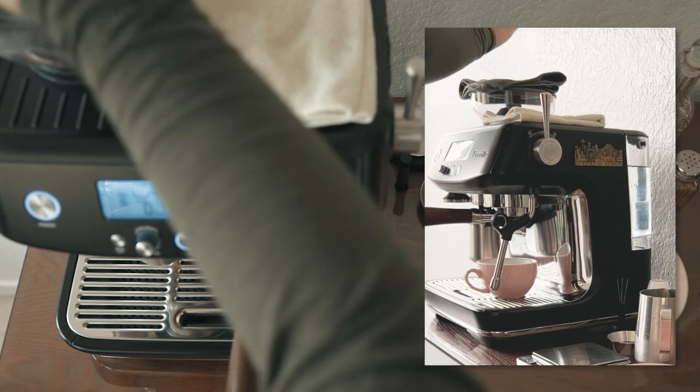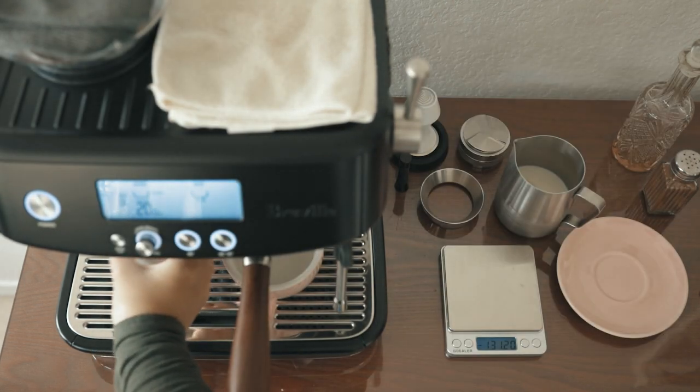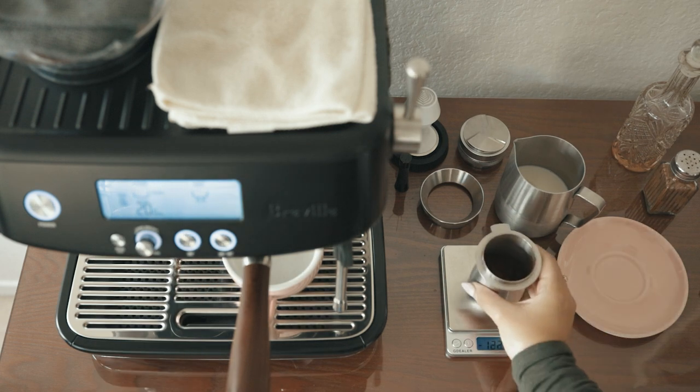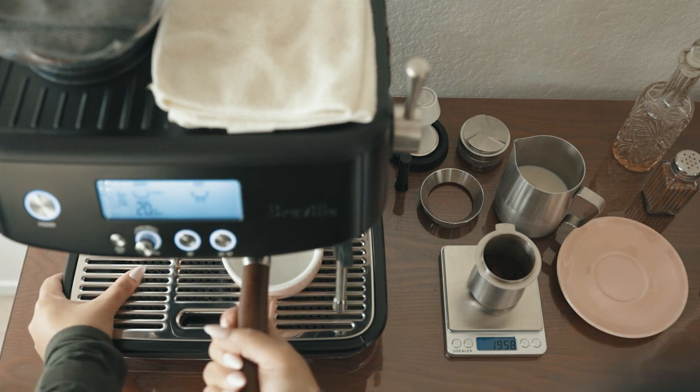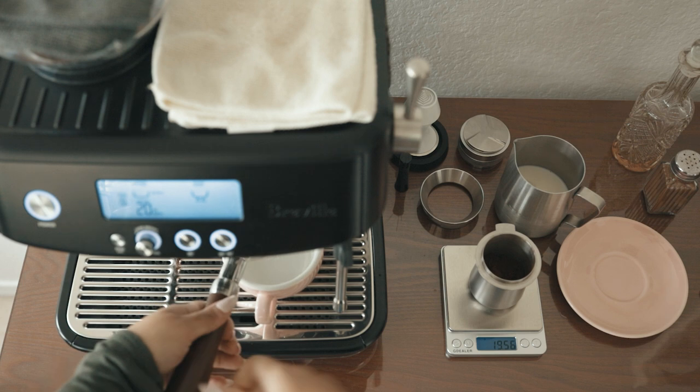I do this because the Breville grinders are known to have high retention — they retain or miss some beans when grinding. For this reason, I also always measure the dose after it's ground. So be sure to keep your scale on and untouched after measuring the whole beans.